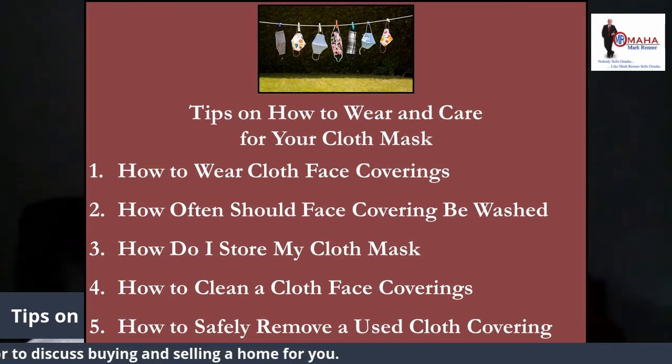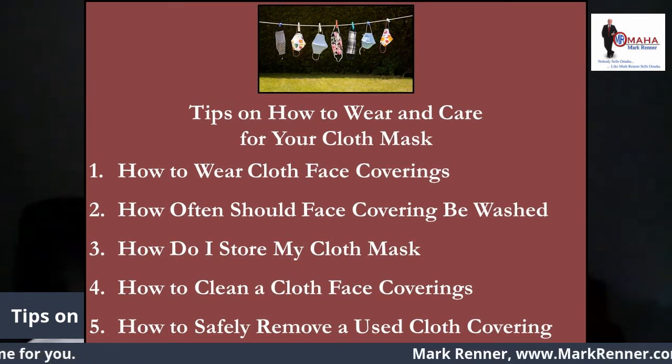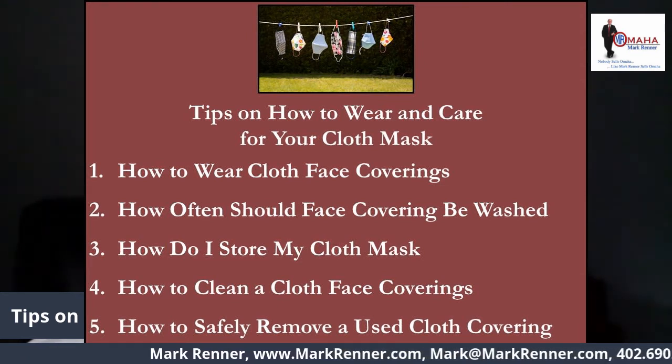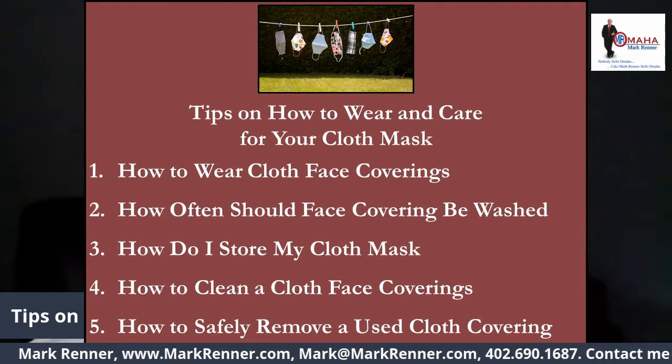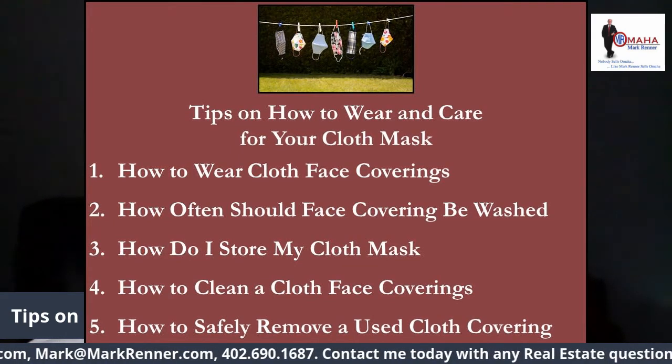How do I safely remove a used cloth face covering? When removing a face cloth covering, be careful not to touch your eyes, nose, or mouth, and perform hand hygiene immediately after removing.